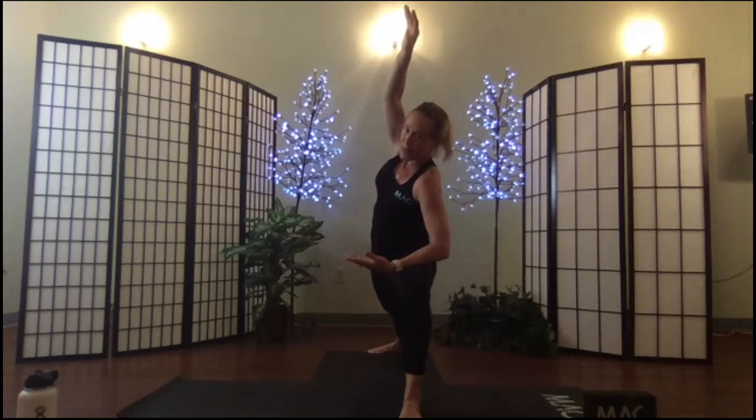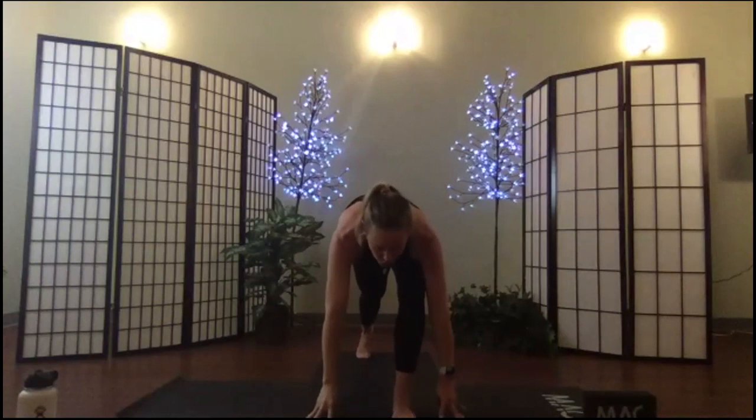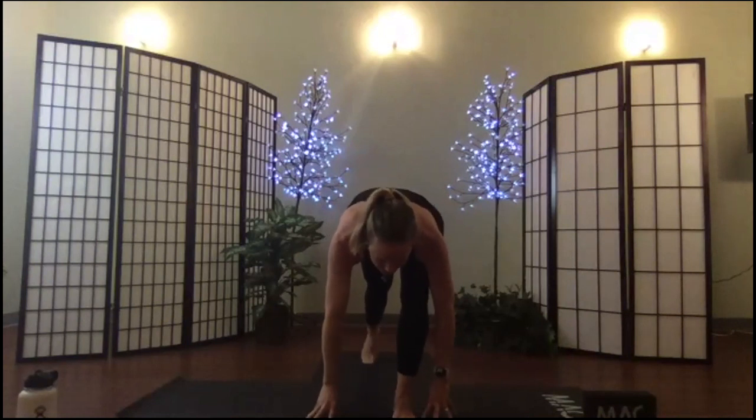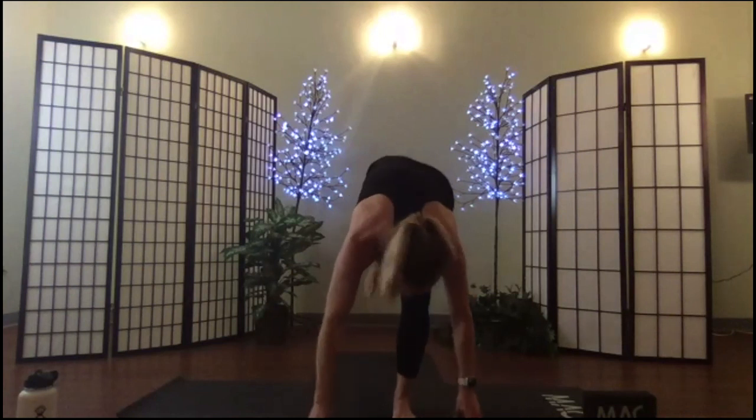Drop those hips, sink into the hips. Breathe in again. Roll around to your lunge, hold. Shift your body weight onto your right leg — we're moving to standing split. Bow nose to knee and your left leg goes up in the air. Look through the leg, through the back, to the wall behind you.